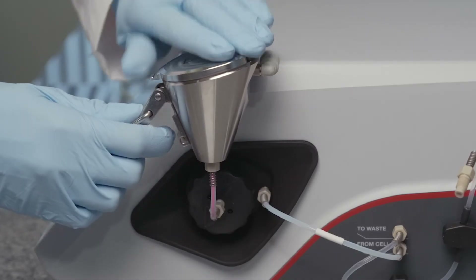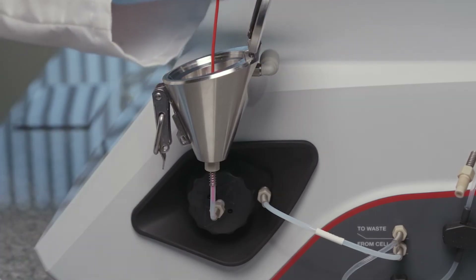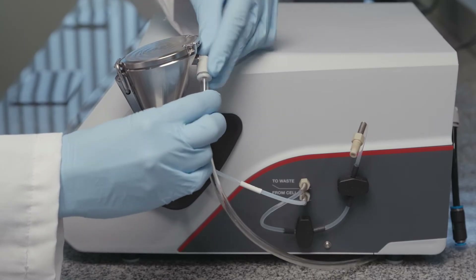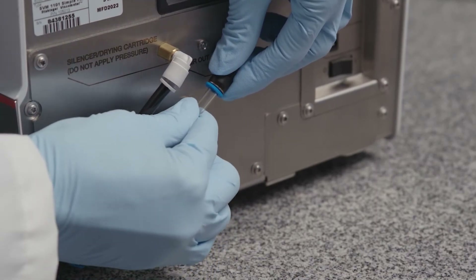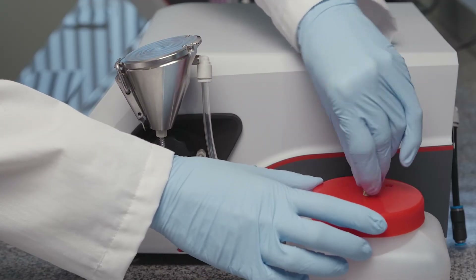Open the funnel cover and pull the red bend protection out of the funnel hose. Connect the air hose to the Simple Fill funnel and to the connector air out on the rear. Fix the free end of the sensor hose to the waste bottle.